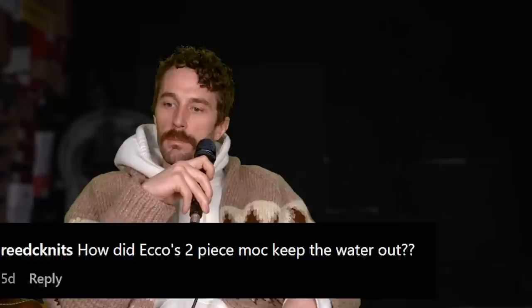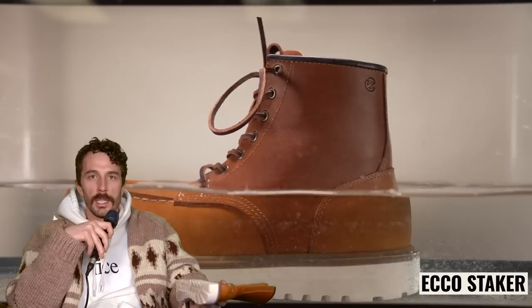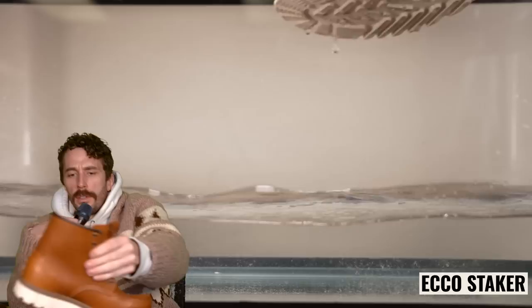At Reed CK Knits: how did the Ecco two-piece mock toe keep water out? They're not waterproof and I don't think they ever claimed to be. If they did keep water out, it's because there's a lining in the vamp, so it takes an extra layer before it gets your feet wet. They're just naturally water resistant. And the sun is going down — I probably started this video very pale and now I'm getting more tan as it goes along.